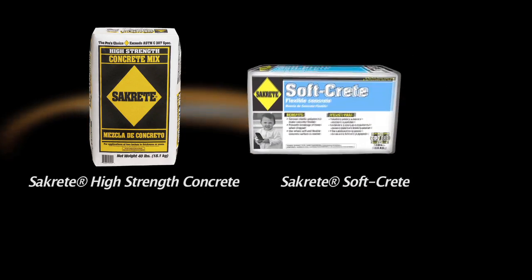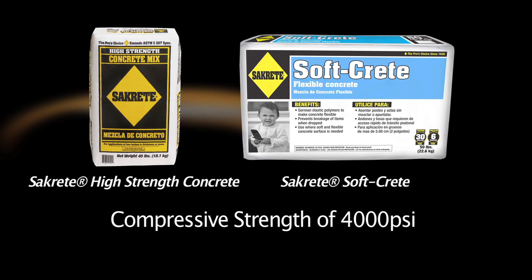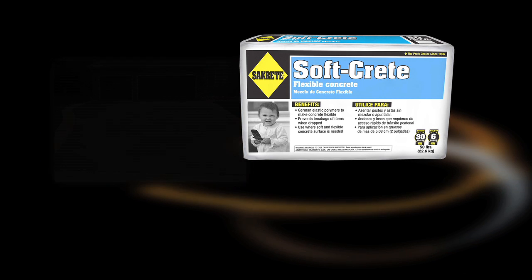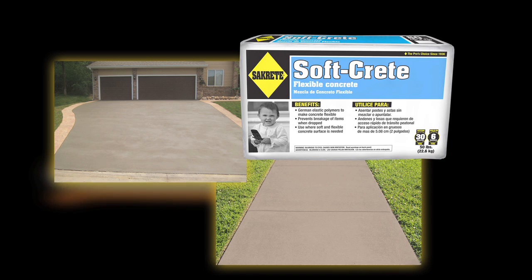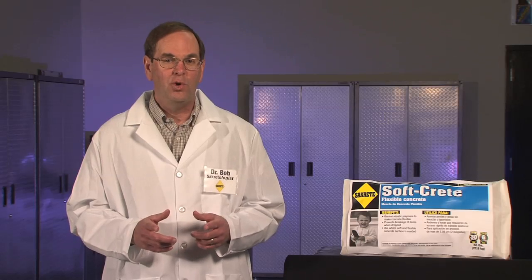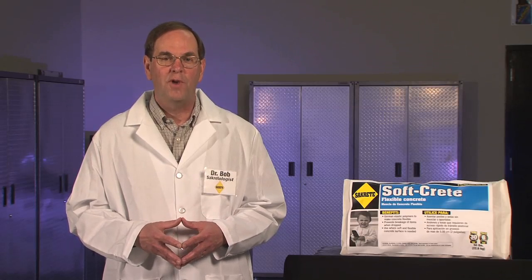Just like Sacrete high-strength concrete, SoftCrete still produces a compressive strength of 4,000 pounds per square inch. It is ideal for projects involving driveways, sidewalks, or really anywhere there is a need for a concrete slab that can give you, or your drops, a soft landing.